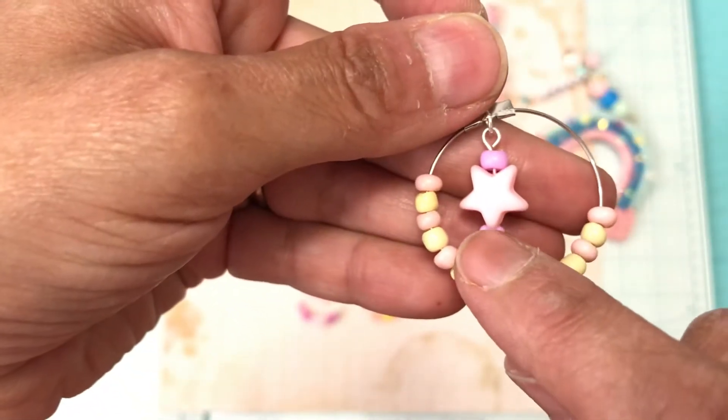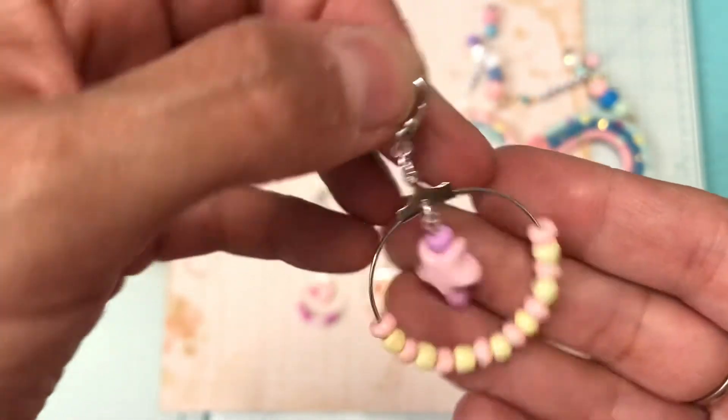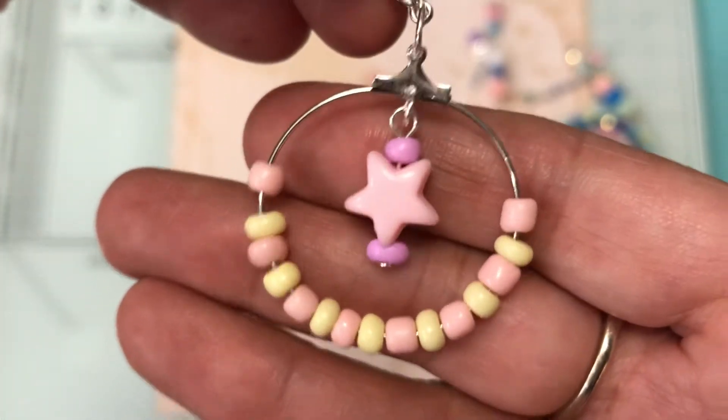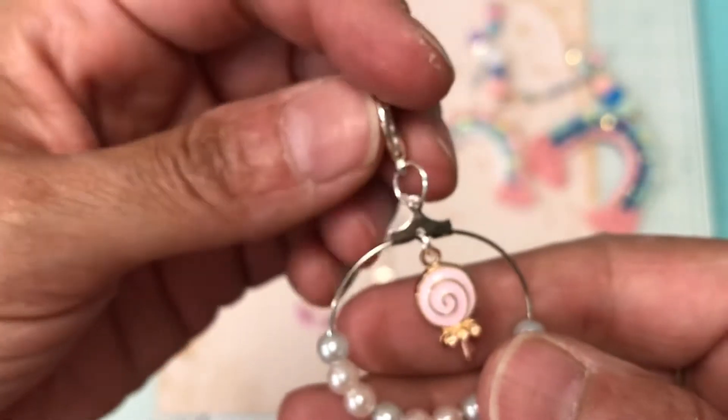The next one is this — I used the star from Michaels and one of my beads from Michaels also. I lost the clasp on that one. The next one is the same, and that's how that looks closed up. I really have fun making these, and on this one I put a charm and used some beads from Bead Landing. I love the clasp on that one.